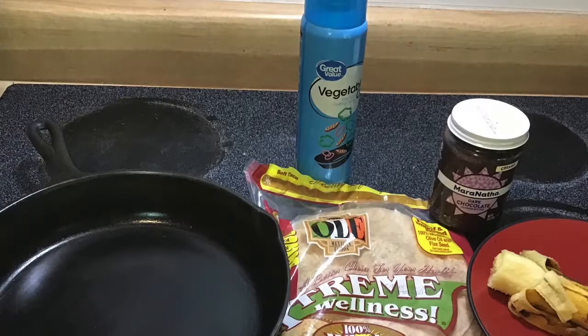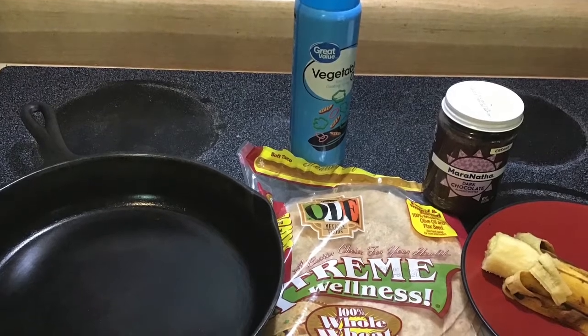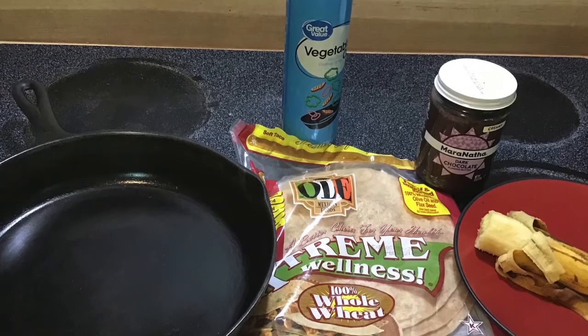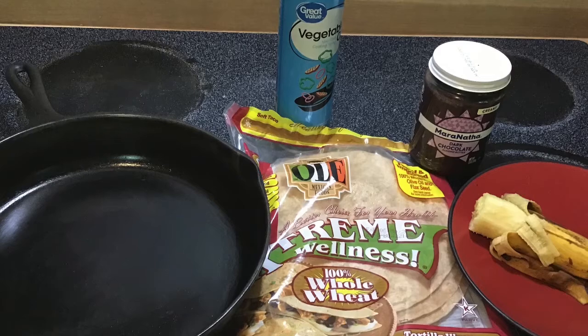You will need three ingredients: chocolate almond butter or Nutella. Note that the Nutella is sweeter, but the almond butter is healthier for you. One banana and a whole wheat tortilla. You'll also need a skillet and cooking spray.